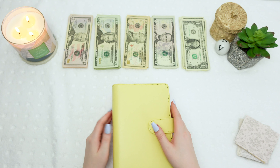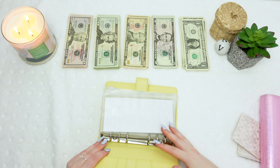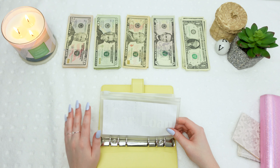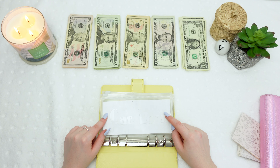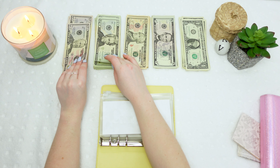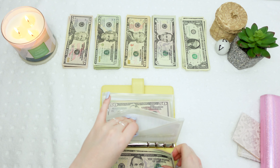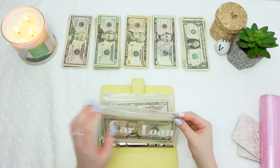Next we're gonna go into my yellow envelope like we always do first. The first one is my car loan — as you can see it was empty. I needed to pay off my car loan for March so it was on time. So this week I'm going to up my car loan to $300 a month, which is $75 a week. I'm taking a $50, a $20, and a $5. So now my car loan every week is $75, so I can pay it off quicker. There's the $75 in there for the month of April.